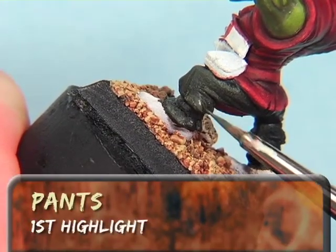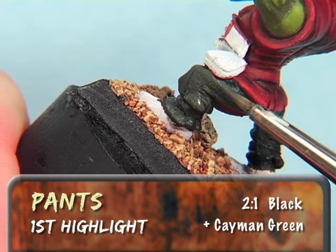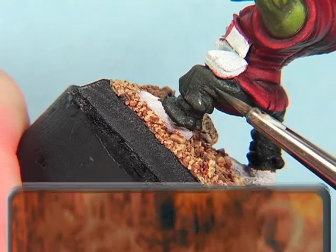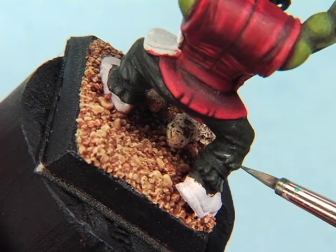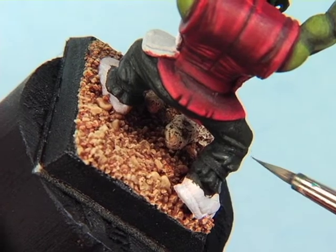For the first highlight, I add a little more Cayman Green to the mix, making it roughly two parts black to one part green. Notice that the color difference is a little more subtle than previous layers, and I'm using multiple coats to get the desired color.